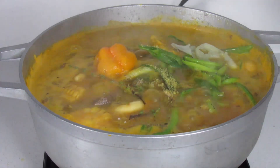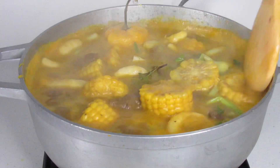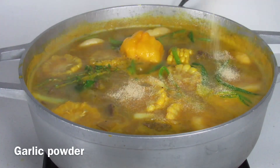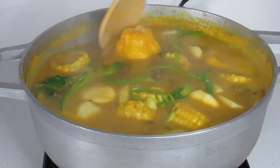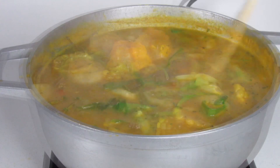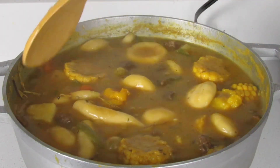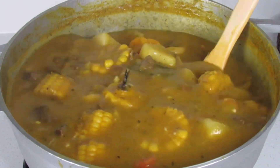Once seasoned to your liking, cover and over medium heat allow your soup to come together for about 45 minutes. And that's it — pumpkin soup up and running! This was so good: rich, flavorful, and hearty — my type of food. Thank you so much for watching. I hope you try and enjoy this recipe. Let me know if you do, and until next time, bless upon yourself.